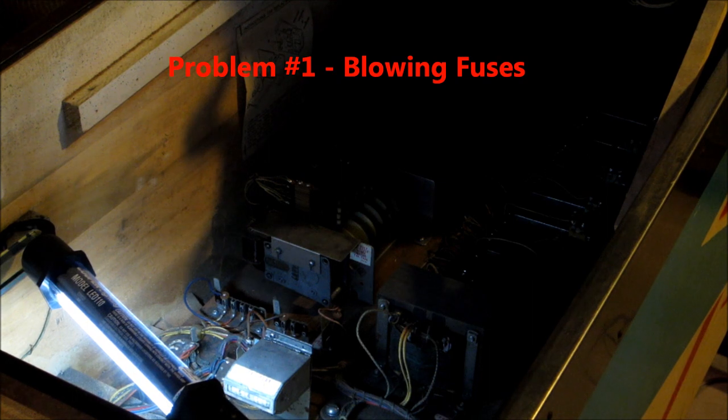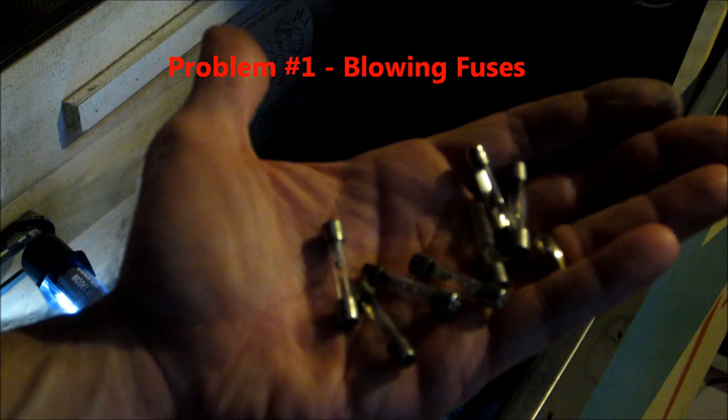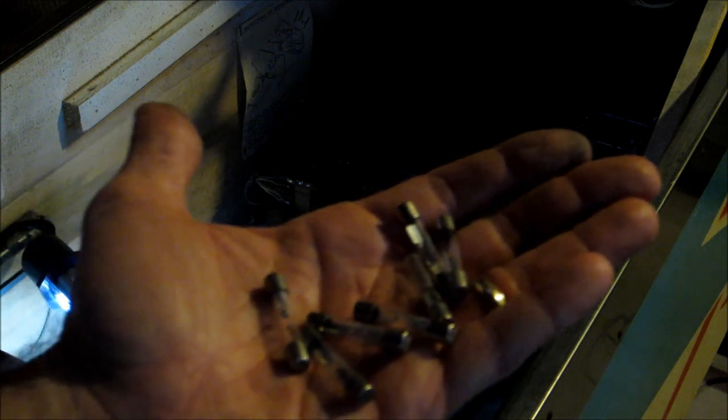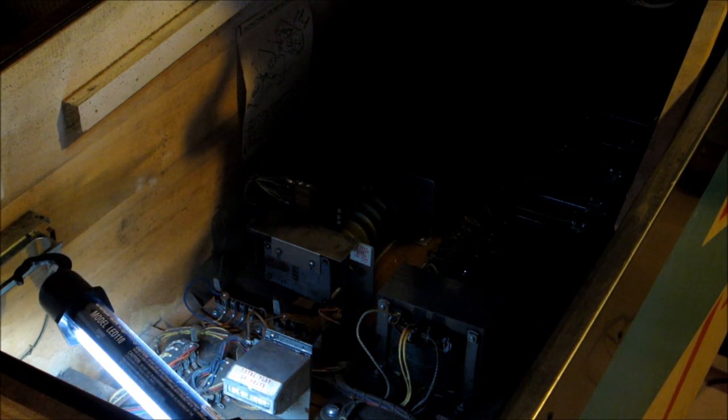I've got a paper bag with the stuff from the insides of the machine, and boy this is scary - a handful of blown 15 and 25 amp fuses, so something shorted out on a regular basis here. It looks like they've got new fuses in there, I need to pull them out and make sure they're the right amperage, because the last thing I need is to have a 25 amp fuse in a 15 amp circuit.